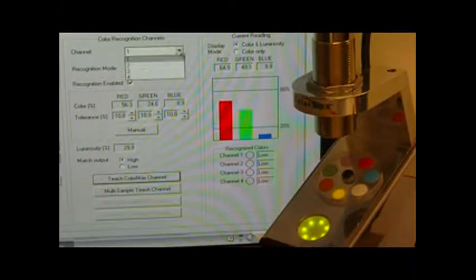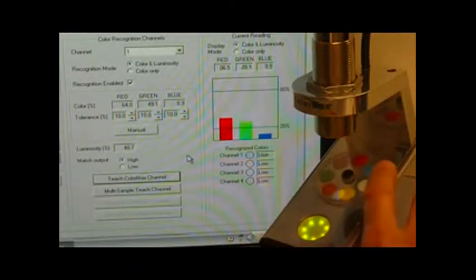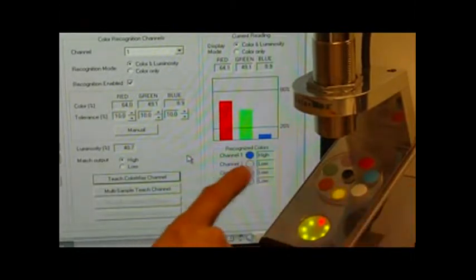We're going to select Channel 1 in the dropdown. Tolerance settings are currently 10%, so we're just going to leave those there. And then we're going to go ahead and program Channel 1 to match the yellow sample. Now the yellow sample is recognized and activates Channel 1 output.